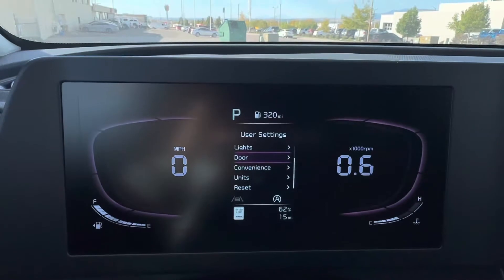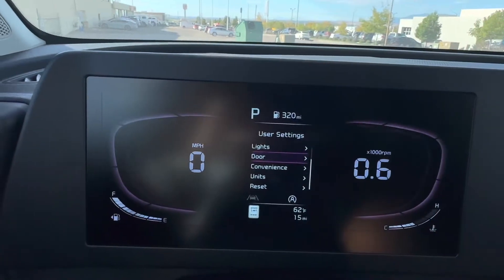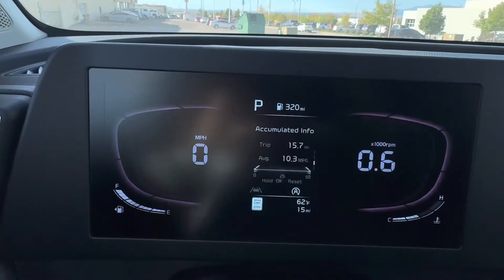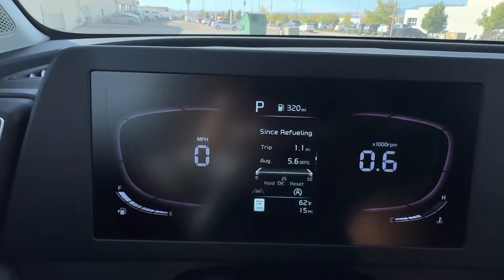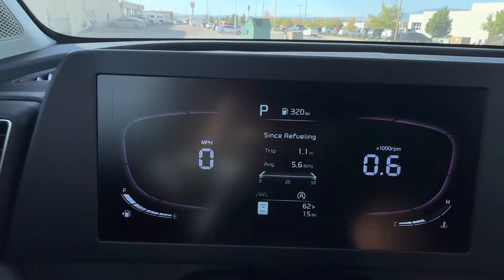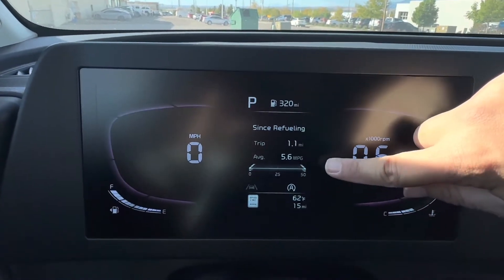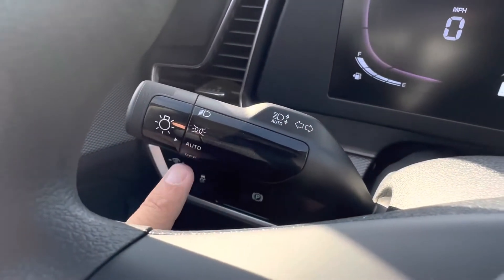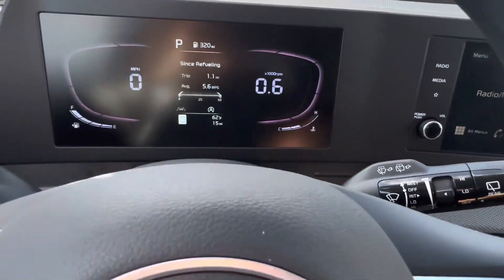You have your fuel gauge on the left and temperature gauge on the right. This car has 320 miles till empty. The second screen shows average miles per gallon since refueling — this car is fresh off the truck with 15 miles on it, 62 degrees outside. I love that these cars have auto lights; I turn them to auto so you never have to turn your lights on or off manually.